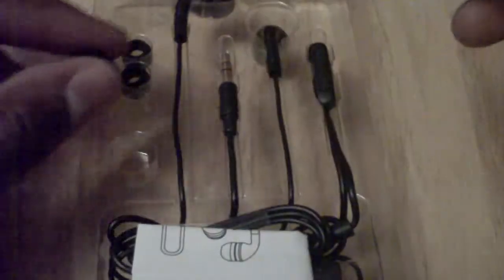Inside you get instructions, which I'm just going to open up because I read instructions. It comes with a two-year warranty. It says noise isolating stereo headphones with inline volume control — basically just telling you how to place them in your ear properly.